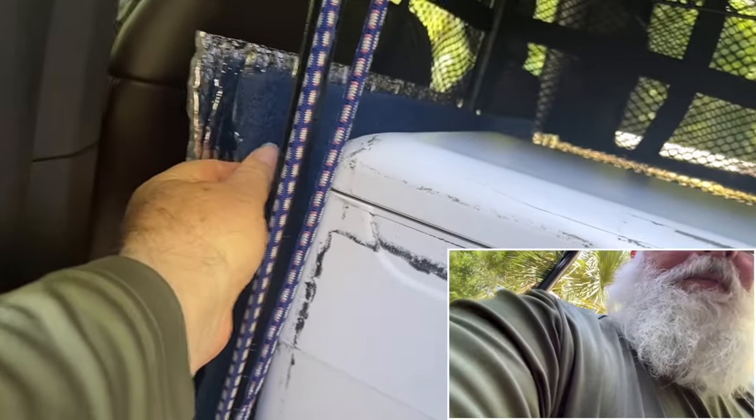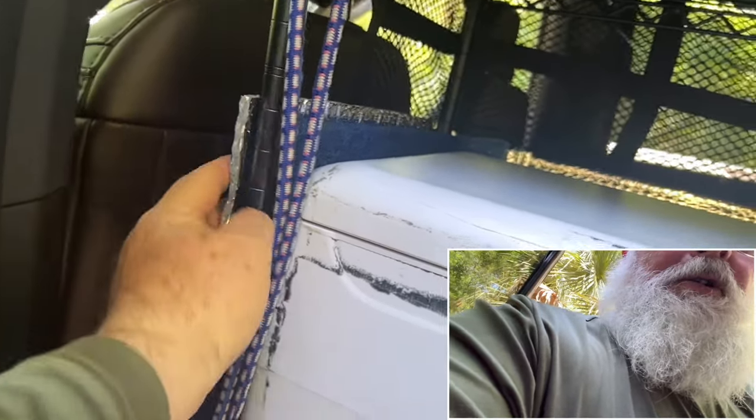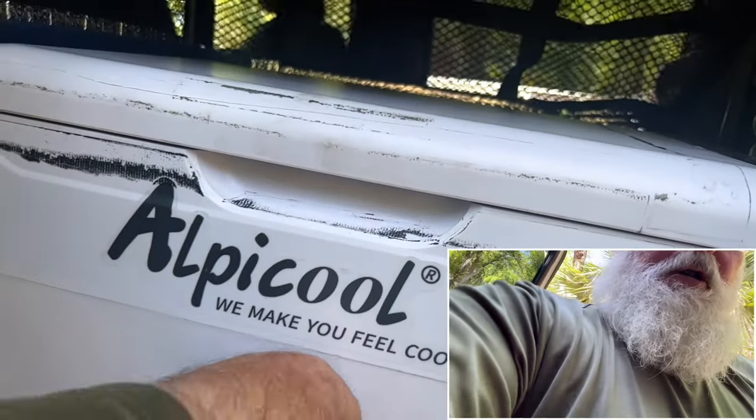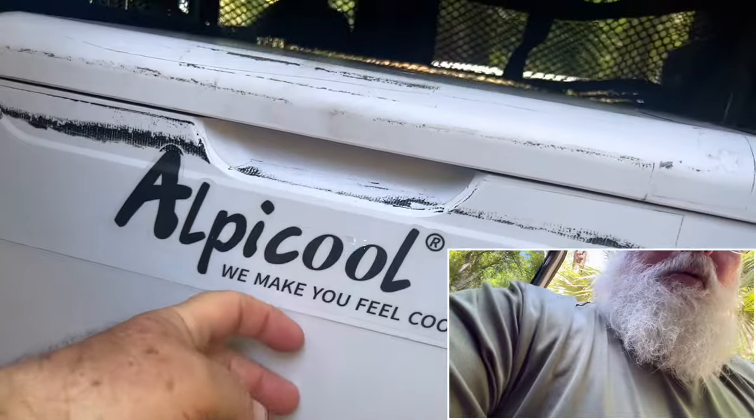I'm going to finish this installation. This is a filter, like a replaceable filter. And then Reflectix — but I need to add some to the front here. You can feel the cool leaking out through the wall. And then the lid — I'm at 19 degrees right now. And then inside, everything is still frozen.